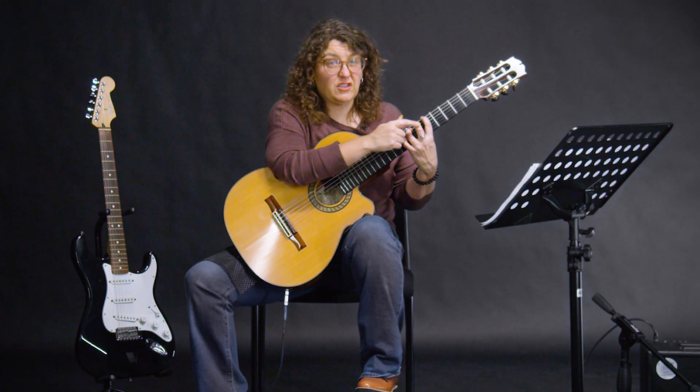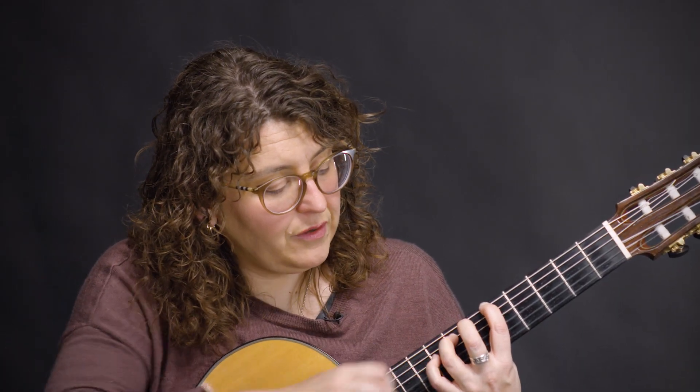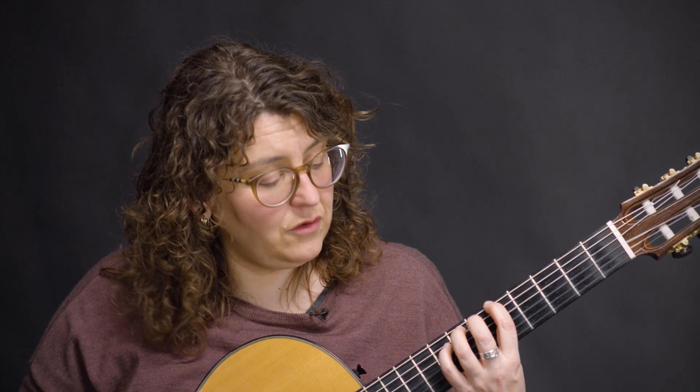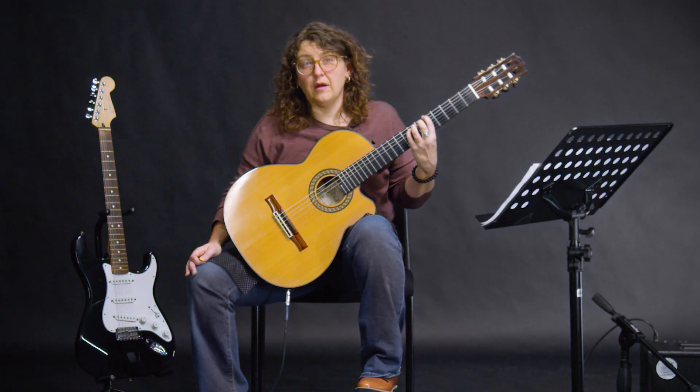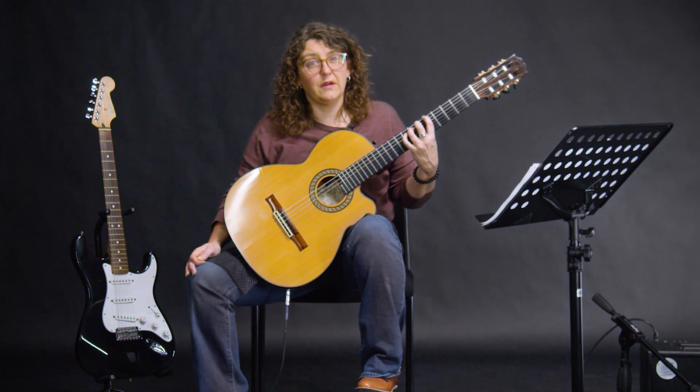Do not use your second finger — don't use that one. You don't want to stretch that much between two fingers. If it's really hard for you to put down your third finger, you can use your little finger for now, your fourth finger, and then the stretch will come. If you can use your third finger, great; if not, go ahead and use your fourth.